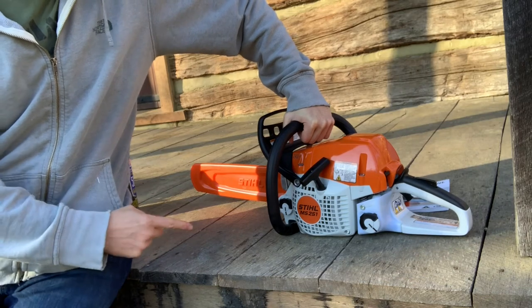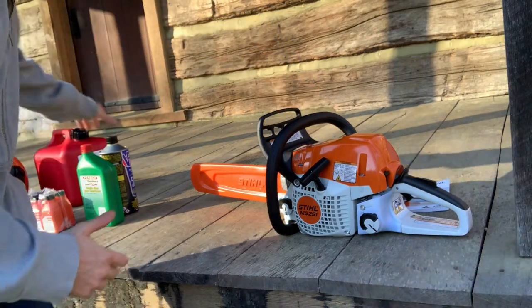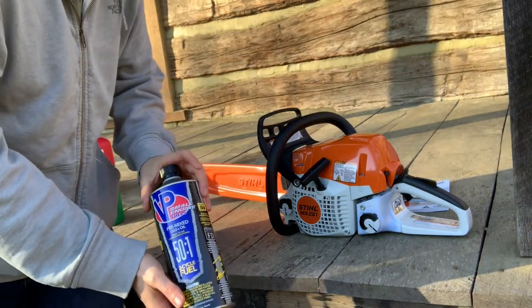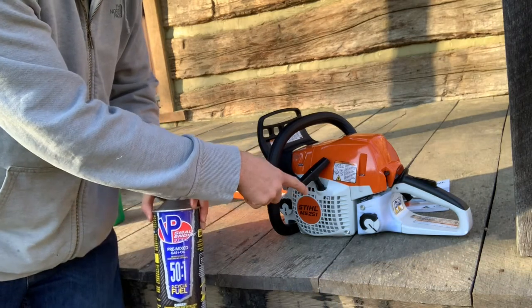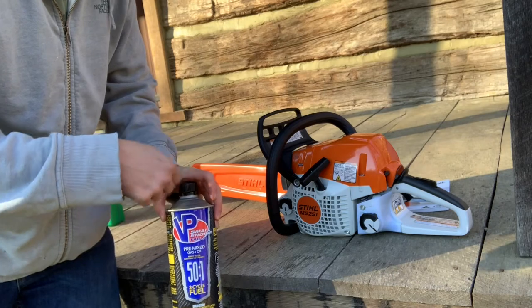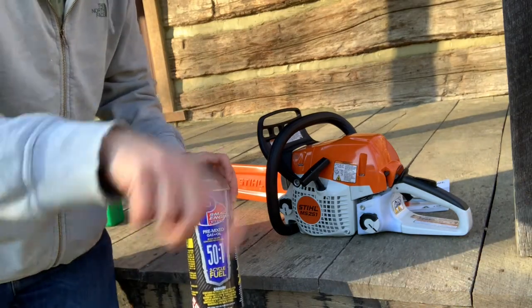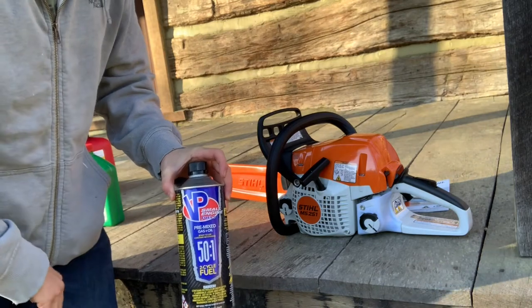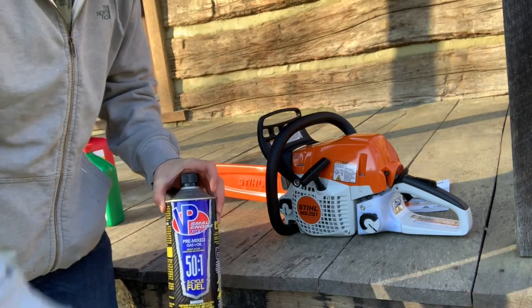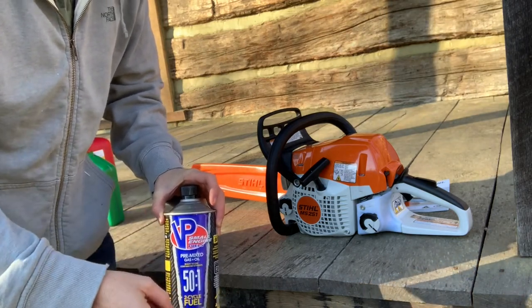When you're done with the chainsaw and you're not going to use it for, say, three weeks, what you want to do is take this pre-blended fuel, first drain out all the leftover fuel that's in there, put some of this in, and then run the chainsaw on idle for about 10 minutes just to cycle this through everything so it's nice and clean and ready for longer-term storage. Definitely do this at the end of the season, but also do it if you're not going to use your chainsaw for a few weeks.